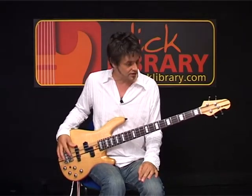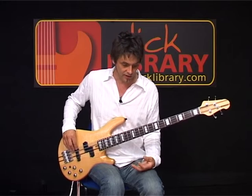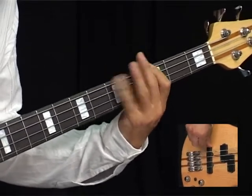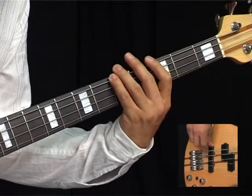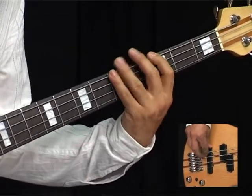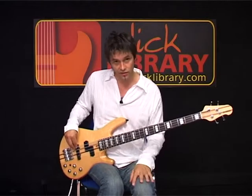This is where the bass starts to play a bit more of what the guitar part is playing — it's kind of a riff. Over the first four bars it goes: hammer from G to A, hammer again, hammer again, which is G, A, G, A, G — three, five, three, five, three. And that's over the first four bars.